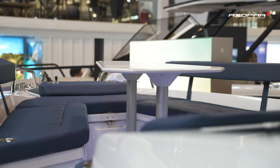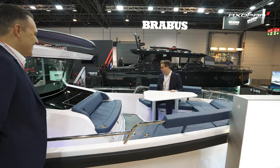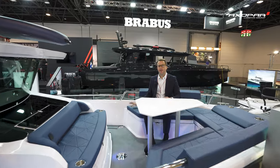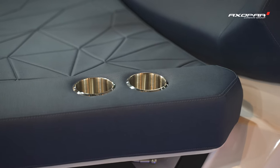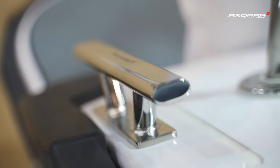One big improvement on the new 29 is the cup holders. What Axopar have done is really taken feedback from 28 owners and general Axopar owners to incorporate some new features, and I really like those cup holders.